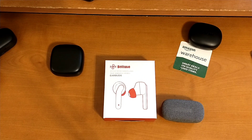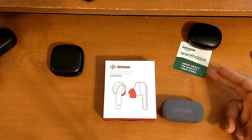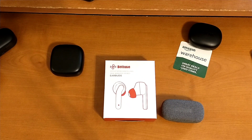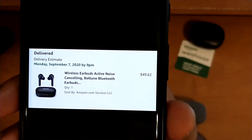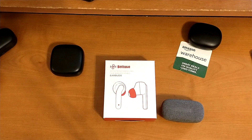We're going to get into my first impressions and then wrap up the video. Anything I forget to mention I'll have thrown up on screen in post. This was purchased from the Amazon warehouse in used good condition, so not all accessories will be in the box. I picked these up for $49.62.